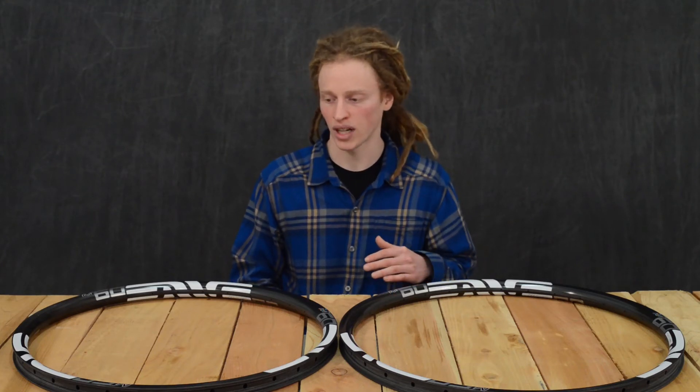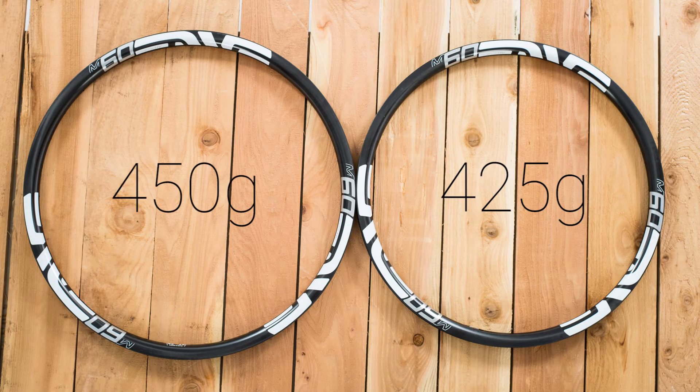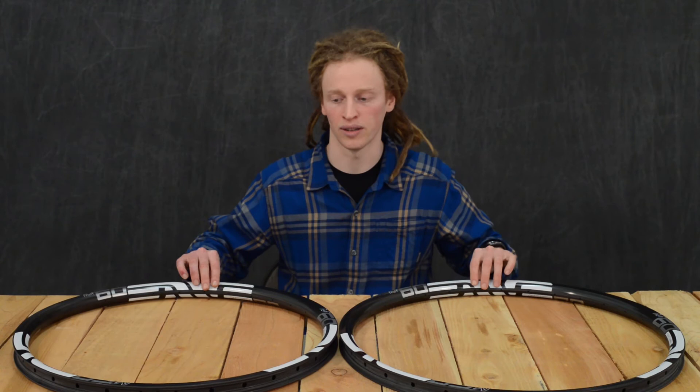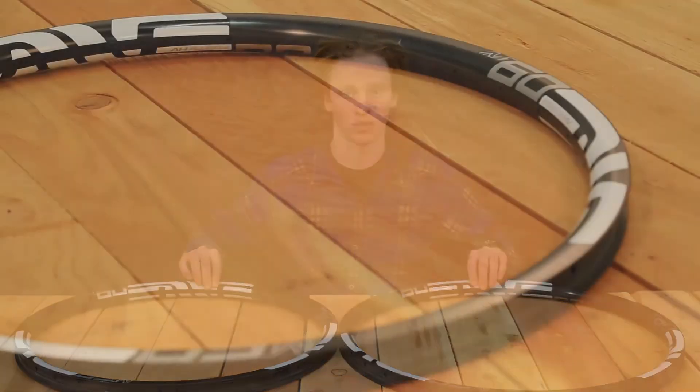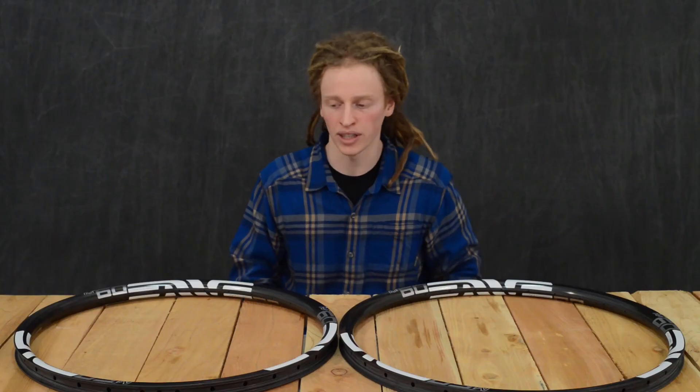They are a bit lighter than some of the comparable options out there — about 425 grams for the 27.5 version and 450 grams for the 29er — but they're also a little bit narrower than a lot of the competition. They have an inner width of 26 millimeters, which is more in keeping with the previous sort of standard of rim width.